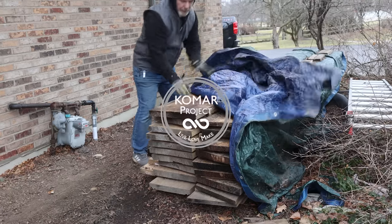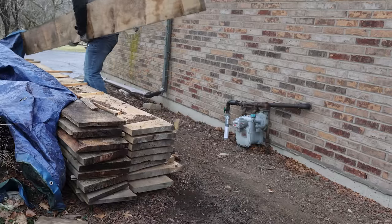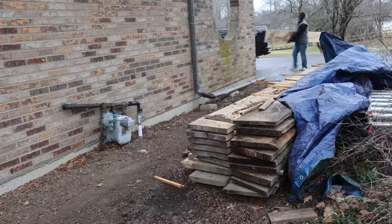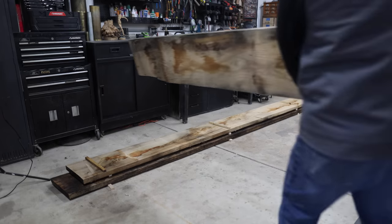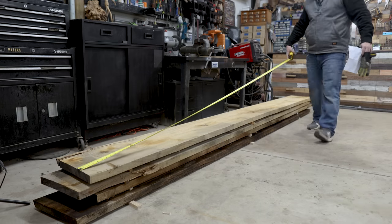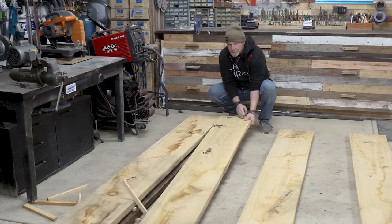My daughter came to me and asked if we could buy her a new bed. She picked one out and it was $3,000. She doesn't have a job and I can't afford that, so I figured I'm going to make her one — and make it even better than the one she picked out, so she can brag to her friends that dad can still make some stuff.